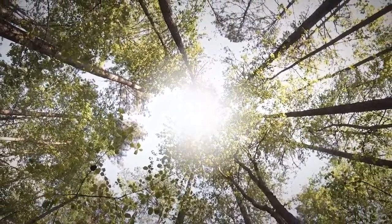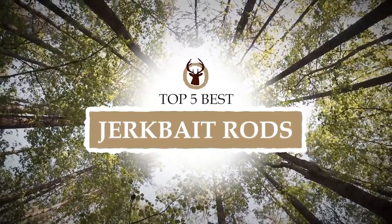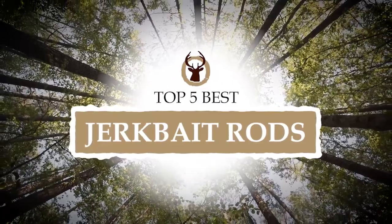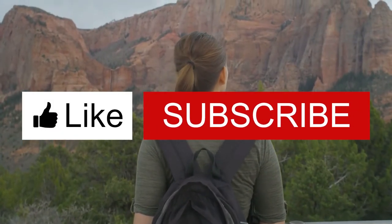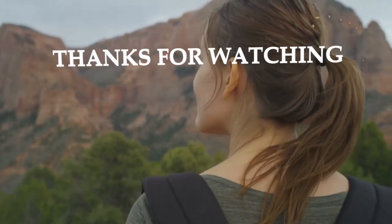There you have it, our top 5 best jerkbait rods on the market. Check out the links in the description below for detailed information and latest pricing. If you thought this video was helpful, please smash that like button and consider subscribing. If you didn't, let me know why in the comments below. Thanks for watching, and I'll see you in the next video.